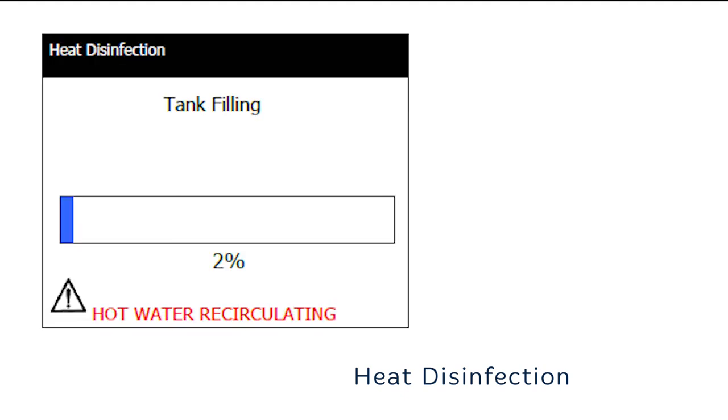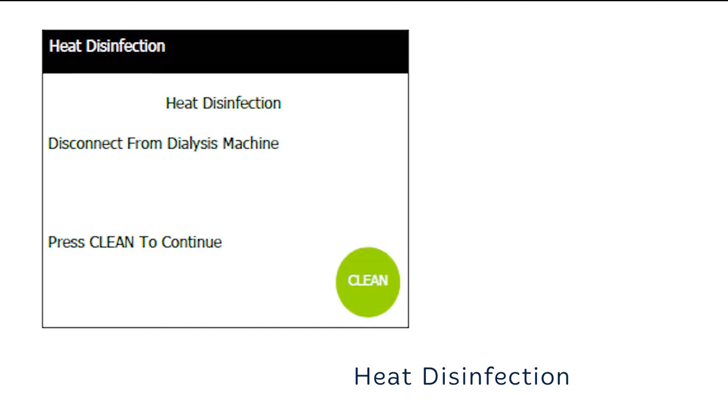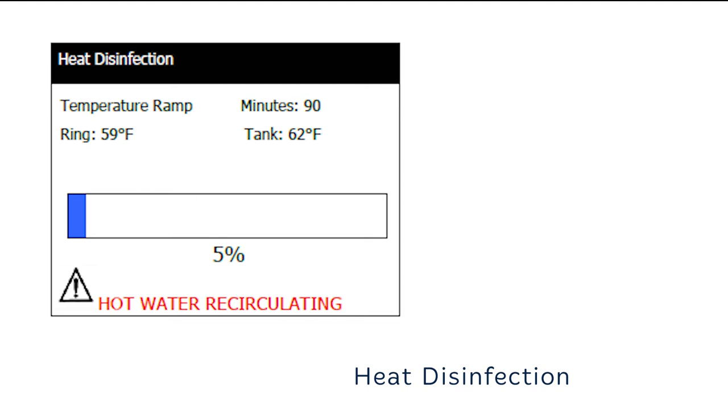At the start of the cycle, the unit's internal tank will fill with water. The process bar at the bottom of each screen tells you how much of the disinfection cycle has completed, and alarm and warning messages will also be displayed. Once the unit's internal tank has filled with the correct amount of water, you will be asked to disconnect the distribution manifold connection from the dialysis machine, to stop any chance of hot water entering the dialysis machine and causing damage. Select clean to continue. The unit will now carry out some internal safety checks. If all checks are complete, the unit will start to heat the water up. If the unit does not reach the temperature within 90 minutes, the unit will revert to a rinse cycle and the alarm message 'heat sand failure' will be displayed. If this should happen, refer to the user manual for troubleshooting.